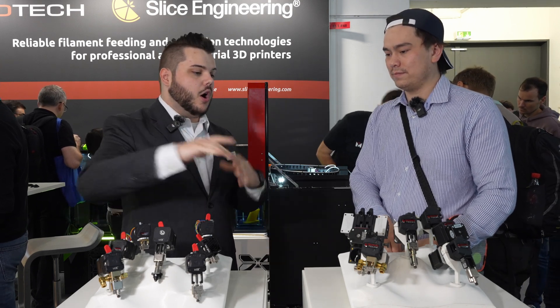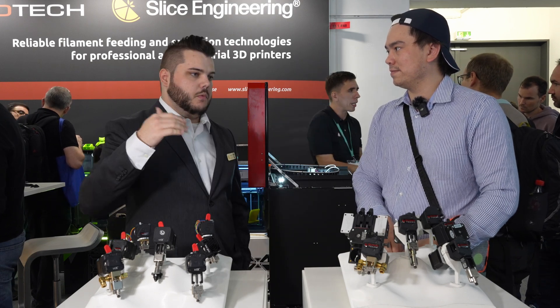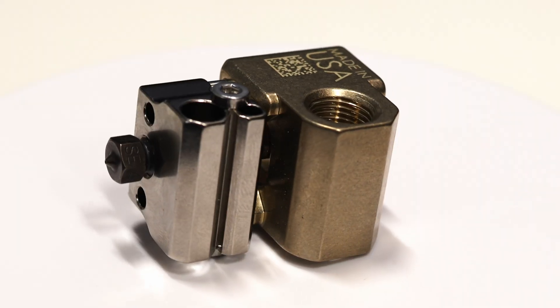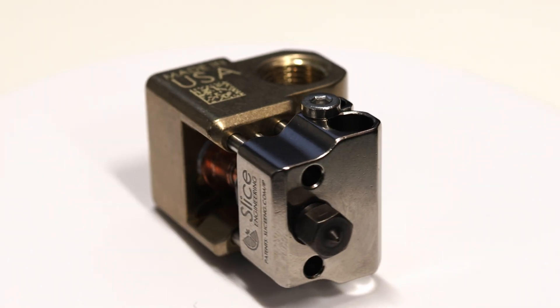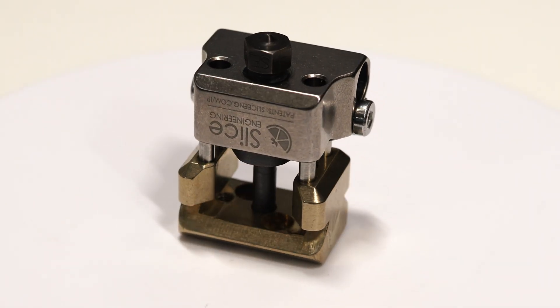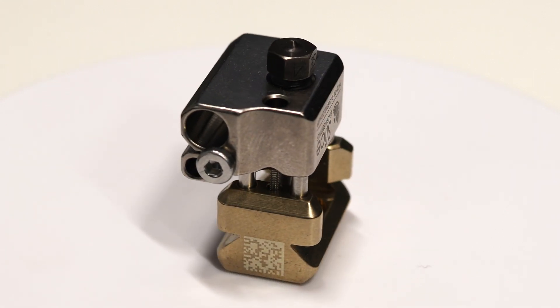Any machine part — our hot ends, our heat breaks — everything like that we're making in the USA. We're manufacturing those, controlling all the quality and insurance, controlling our own supply line, using high quality materials. It makes them more expensive because of the time that goes into crafting, making, and inspecting them, but we're really proud to be making our stuff in America. Almost everything we make is in the US at this point.